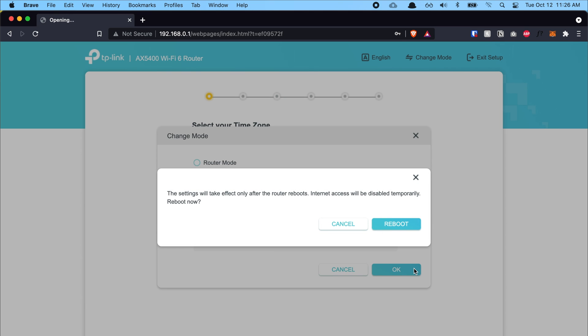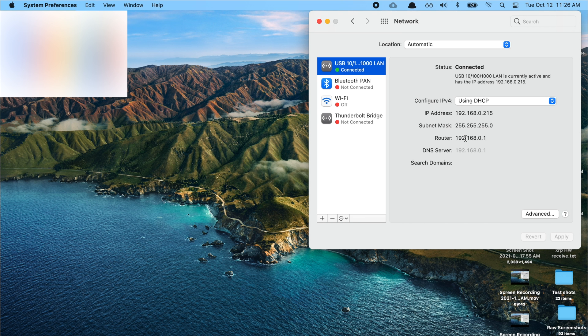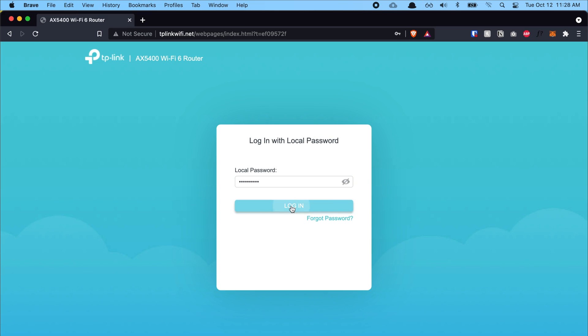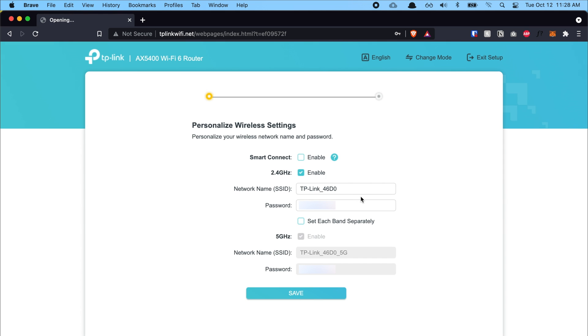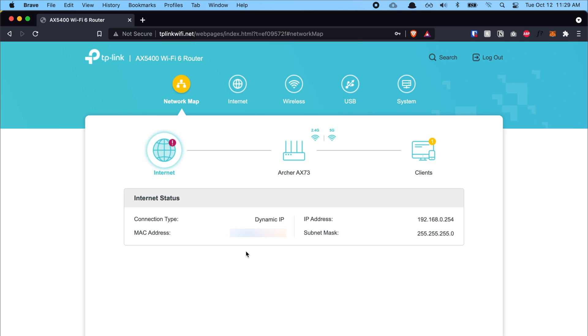Click OK and it prompts a reboot — click reboot. This takes about one to two minutes. Once the Ethernet light is green, go back to 192.168.0.1, enter your password, and log in. Because we changed to AP mode, there are now only two steps. I disabled Smart Connect, enabled 2.4GHz, left the network name (SSID) and password as default. I clicked 'Set each band separately' to open the 5GHz settings, enabled it, left defaults, then clicked Save. After the connection test, I clicked Finish and reached the dashboard.